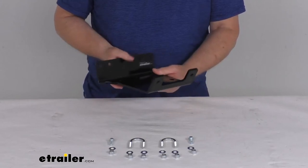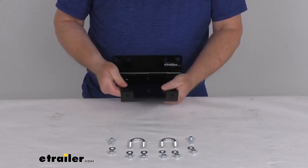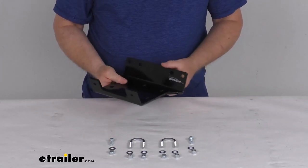This is a powder coated steel construction — it's very durable and corrosion resistant. It is a bolt-on installation and comes with all the included hardware and instructions on how to install this onto your ATV.